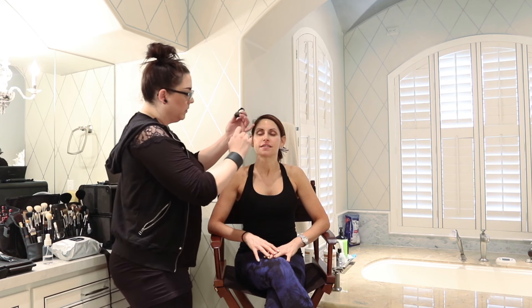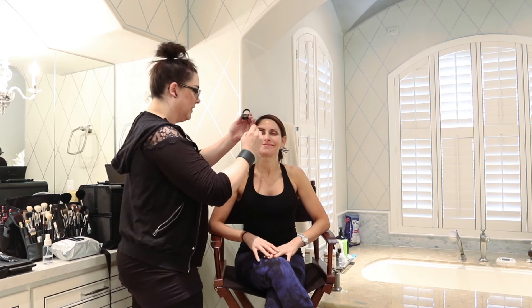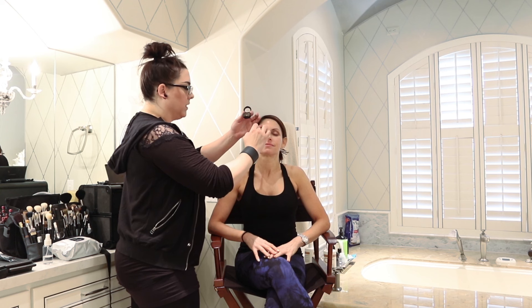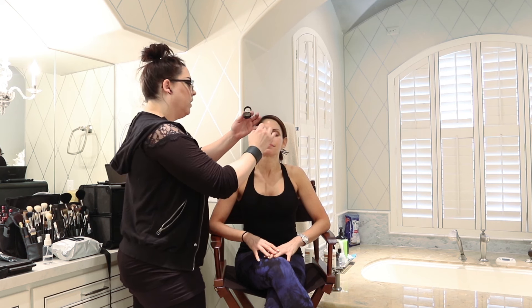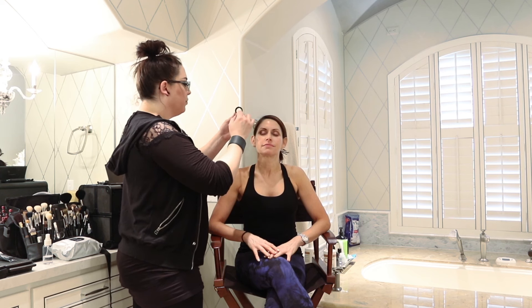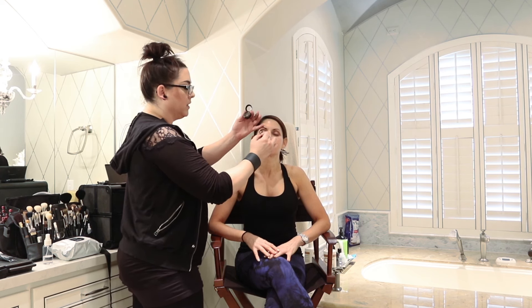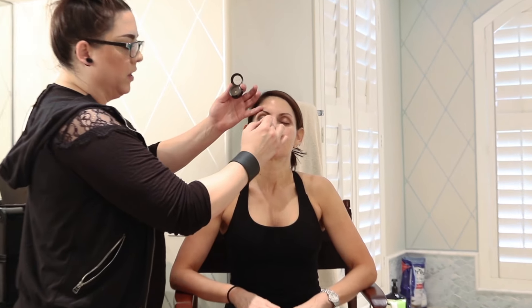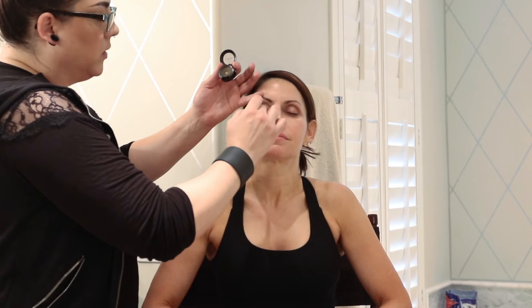We decided we're going to do an everyday look for this video today, but keeping it slightly edgy. I'm still going to keep it warm on the outside, and since it's an everyday look I'll keep it lighter on the inside. I'm using Broom right now, also by MAC, and I'm taking the same brush and just patting it right on the outside of the eye — not being fancy, just getting it on. I'm not going above the crease so we're not going super dark really high up.